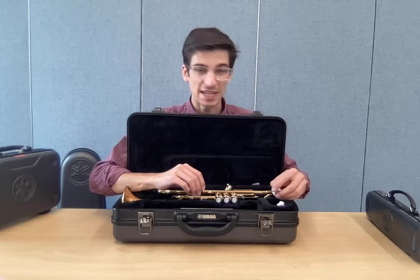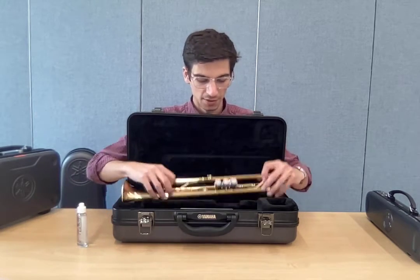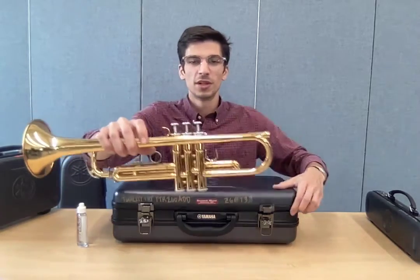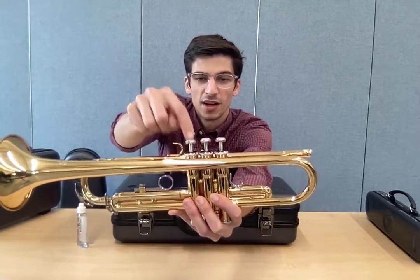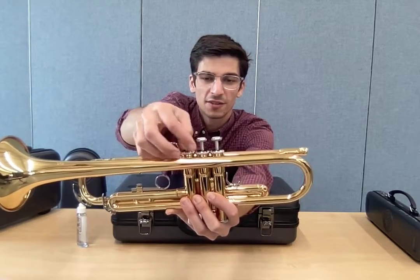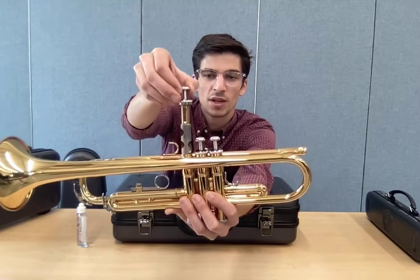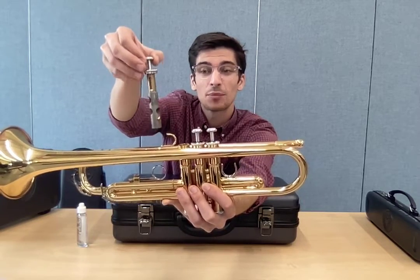If we lived in a more desert climate, we'd have to use slide grease more often because it would dry out, but we don't need to worry about that here. Now, oiling your valves — this is a tricky thing for trumpet players to learn. When you oil your valve, you need to unscrew the collar of the valves. That's this section here on the very top of the valve — not the valve itself, the collar. When you take the valve out, you unscrew the collar all the way and it comes out in one piece. If it doesn't come out in one piece, stop, put it in a plastic bag and bring it to school.